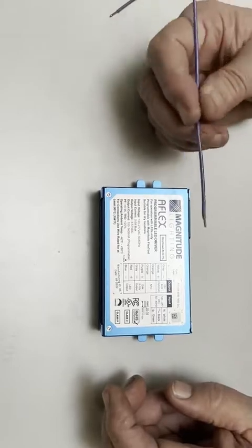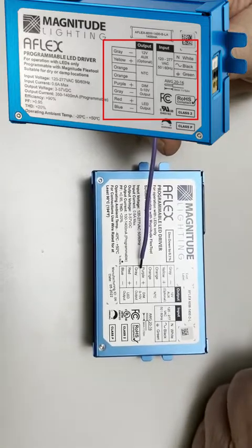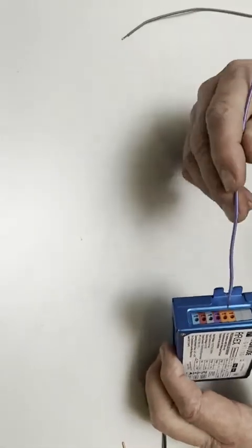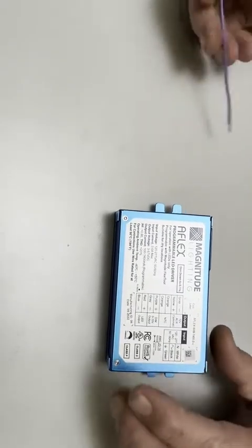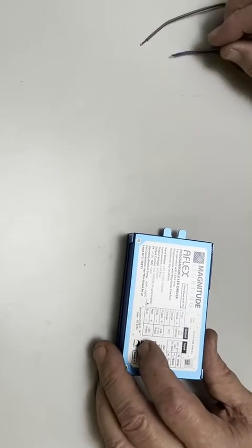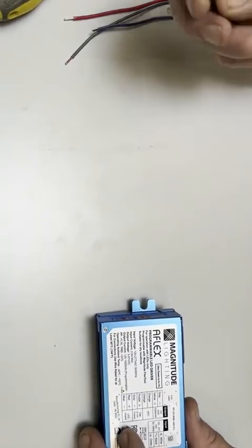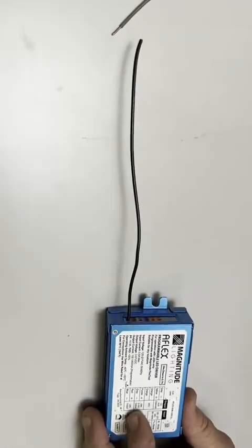You have the diagram showing where each connector goes for the LEDs, the 0 to 10, the temperature sense, and the aux, with corresponding colors on the side matching the diagram. For the LED outputs, the blue connector is for the LED negative — which is usually black on your LEDs — and it would just be inserted there.